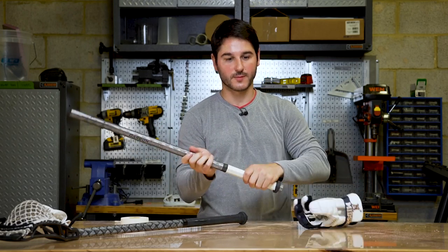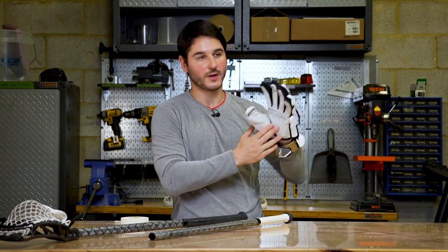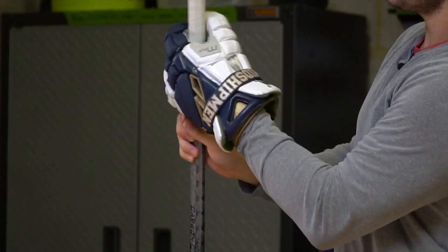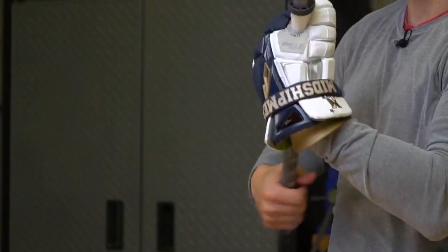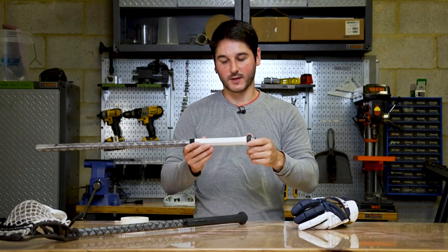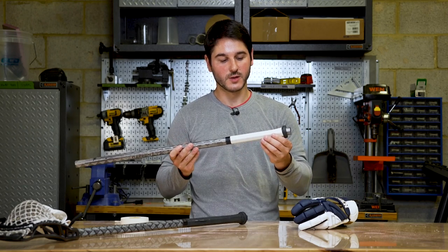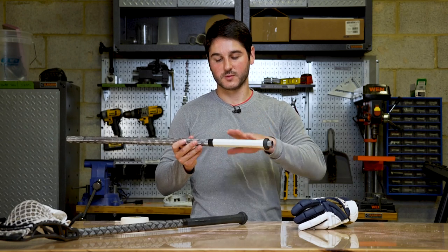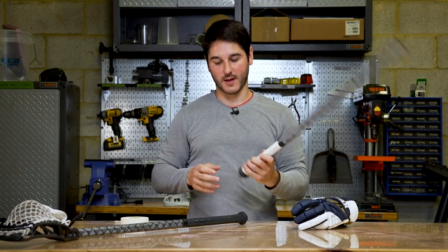What I like to do with a brand new tape job is break it in a little bit. I'll take an old glove — anything with a full leather palm. Make sure you're rotating in the direction where you're not going to pull that tape seam up. I'll just go up and down and work the tape in a little bit so it's not too tacky and doesn't give me any blisters for the first time that I play. One final tip: a lot of people complain that the tape gets gummy or really sticky — the adhesive residue builds up. One thing I've seen hockey players talk about is you can put baby powder on it. Sprinkle a little baby powder on your hand or the tape, rub it in — it's going to keep it from getting really sticky but still have nice grip and feel.